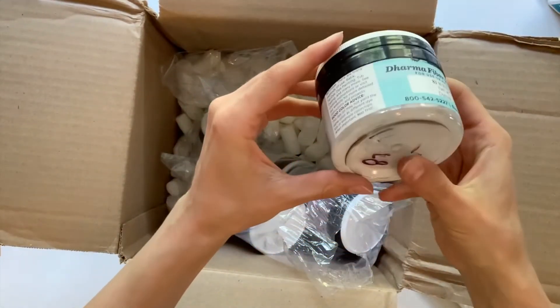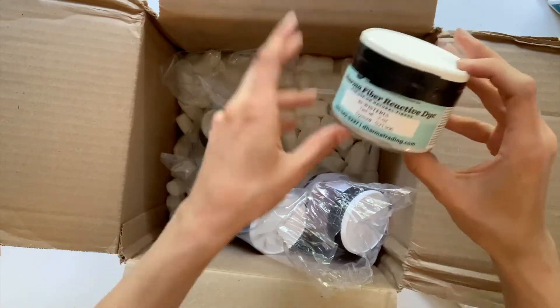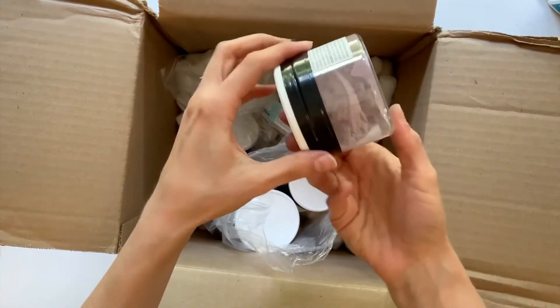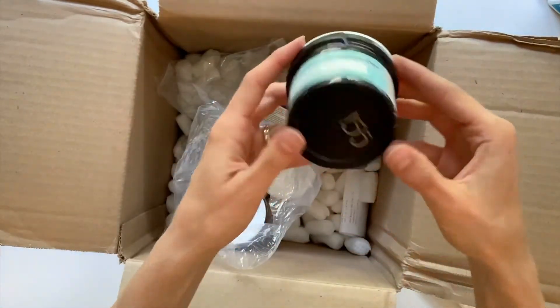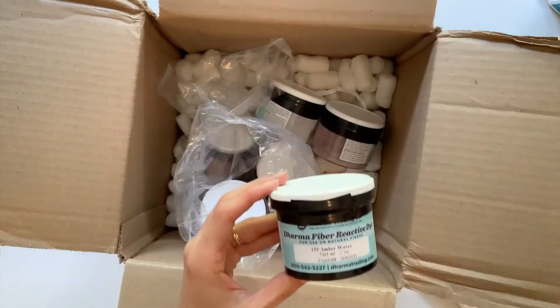They tape up the canisters so that you don't get them spilled in the box, and I ordered the smallest size just because I wanted to test out color combinations. So the next part of this video, I'm going to be going over the different color combinations that I've tried so far.